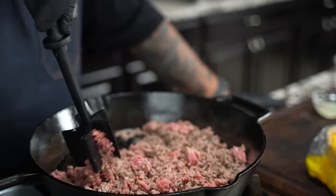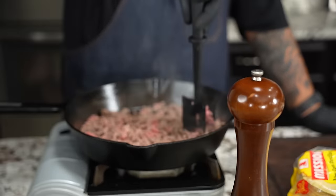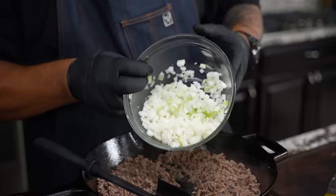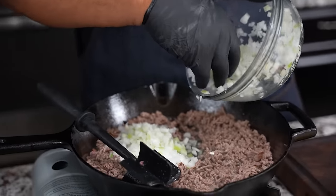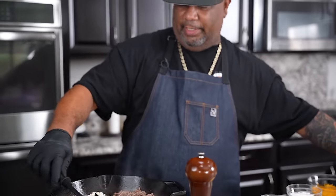That's 80-20 ground beef — keeps it nice and juicy. Break this down the way you see it. Once I don't see any more pink, I go ahead and start adding my seasonings. But before I do that, I'm gonna come with my onions first. This was a medium onion — I like a lot of onion, but if you only have that amount, just put about half your onion inside.